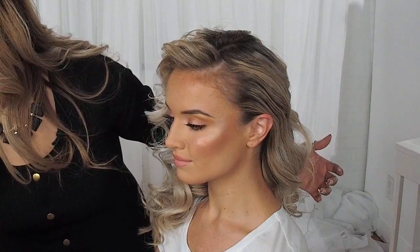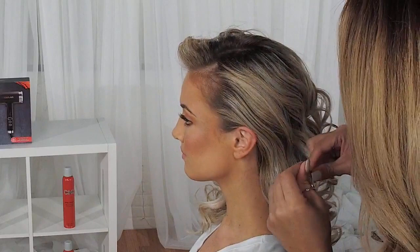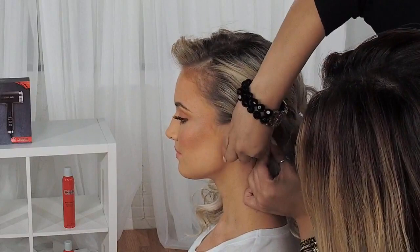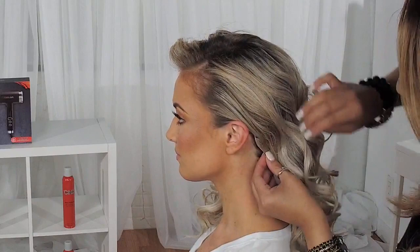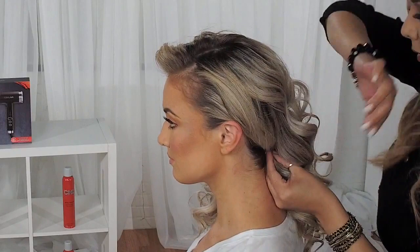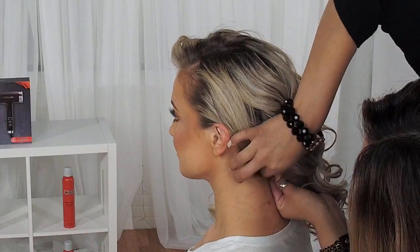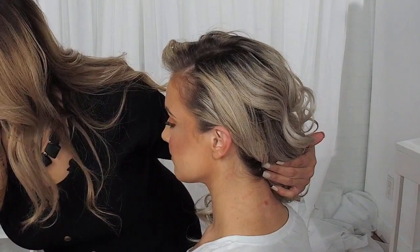I'm going to use a couple of bobby pins. I'm going to open my bobby pin and place it towards the inside, locking it by criss-crossing it so that it does not release. I'm going to wind this hair down and continue pinning the inside. One more just to lock it in place.